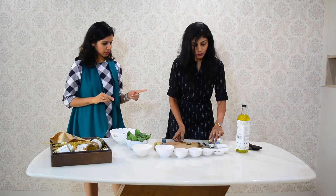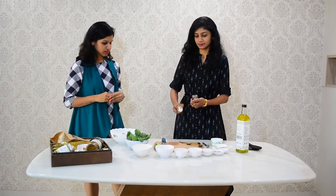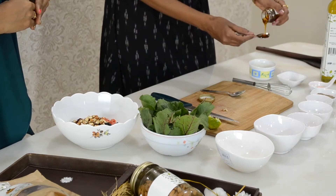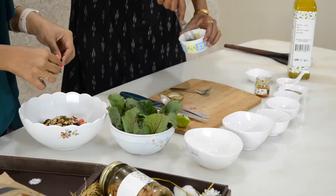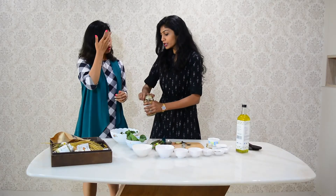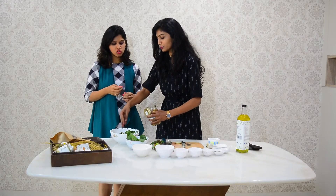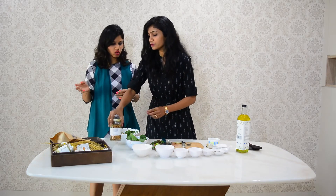So I have added pepper, salt, honey, oil and lemon juice. This is again one tablespoon of honey. If you like more crunch or more texture in your salad, you can always put more in. And if you like any other vegetables, you can put them in your salad too.